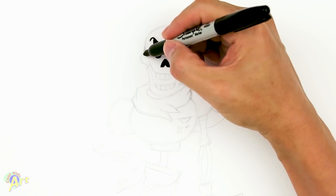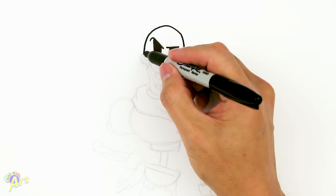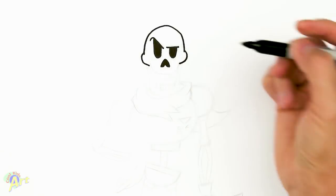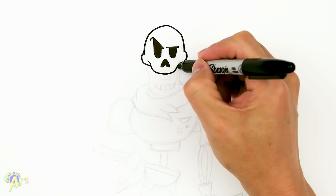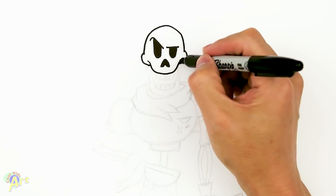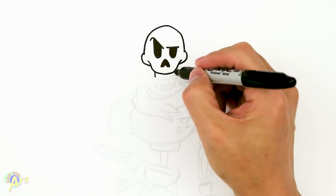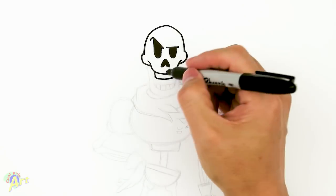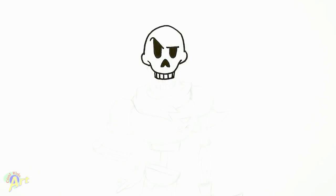So right from the side, just kind of go up, come down, and then we draw his cheek — just have him come out like that. Now we can finish off the skull. This will be where his teeth are going to be — his upper row — so for that we'll just draw two lines, close it off like that. Now we can draw his teeth, just put in some lines.